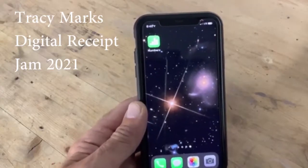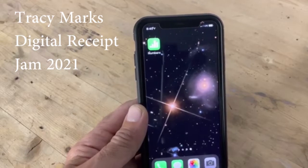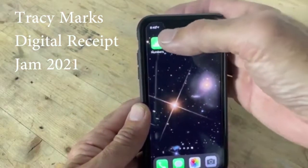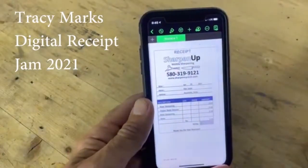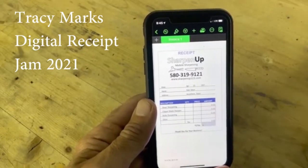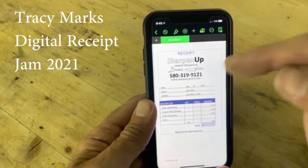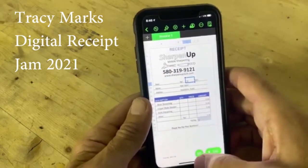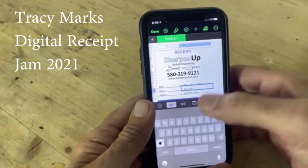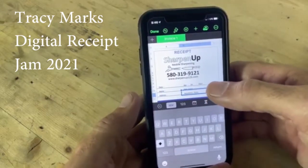Hello, my name is Tracy Marks. I live in Ardmore, Oklahoma, and I have an idea for creating a digital receipt. I still do paper receipts for customers, but rather than keeping a paper copy for myself, I just create a quick digital receipt. I use the spreadsheet app called Numbers on the iPhone — Android has a different spreadsheet program. I created a spreadsheet that has all the information I need at the top, and the bottom part has cells with quantities and calculations.